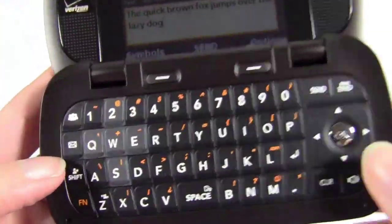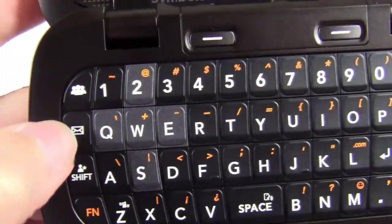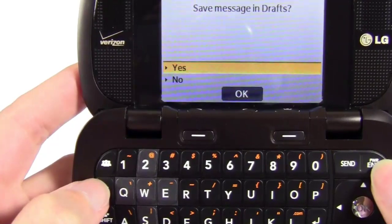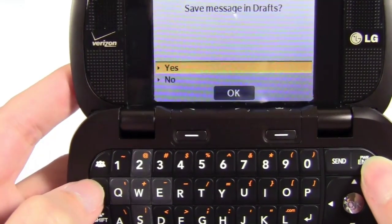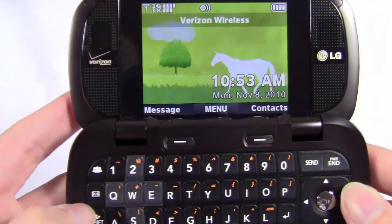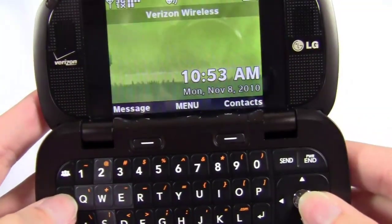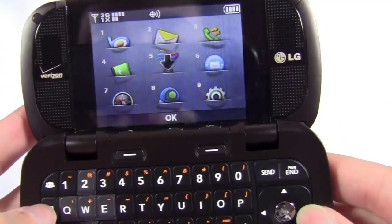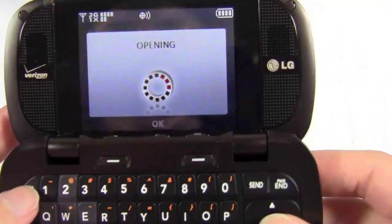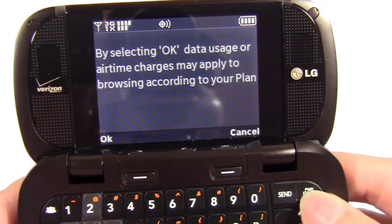You do have a dedicated number row, and then some shortcuts down here - Function, Shift, and probably an email shortcut key. Interestingly, in the PR notes I was given, it has a new mobile email client version 4.0. That key is actually a shortcut to go to text messaging. It does have email access - Mobile Email - so since it's a new version, I'll test it out and see how it goes.